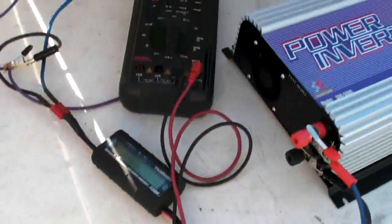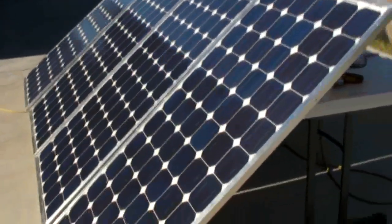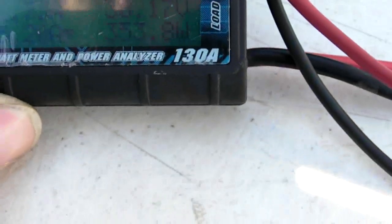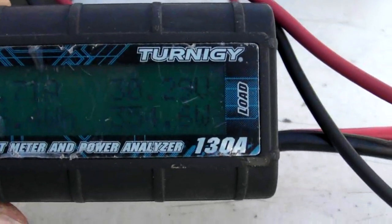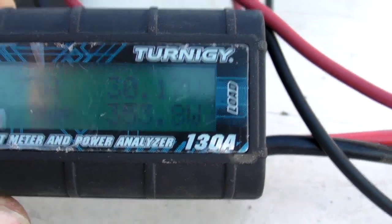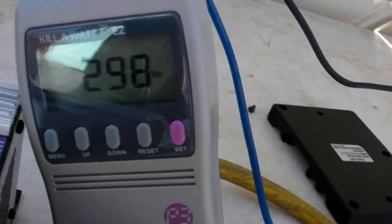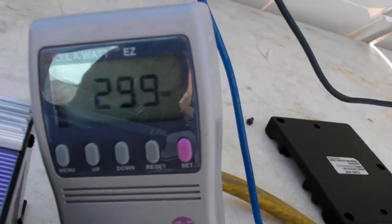I plugged in the third panel. With three panels, it's supposed to be around 360 watts in the input. We're getting 354 to 355 watts. And the output is 297, 298, 299 — up to 300 watts max.